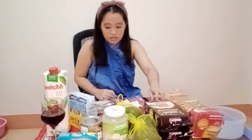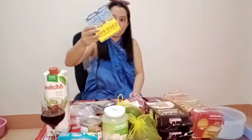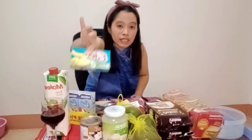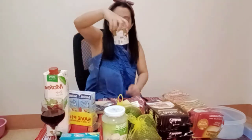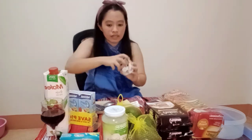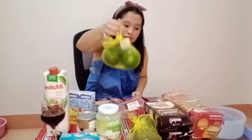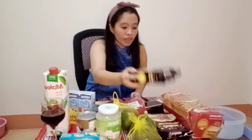By the way, these are the materials and ingredients. So yeah — nestle cream, cheese for the toppings, condensed milk — I'll be using Mali brand — nata, avocado, and of course, Graham crackers. And bread.